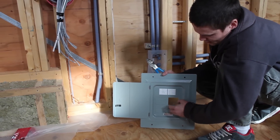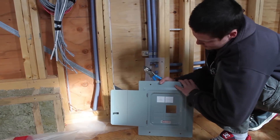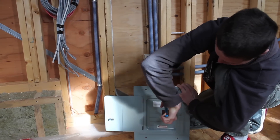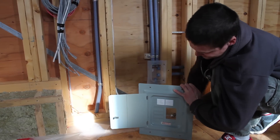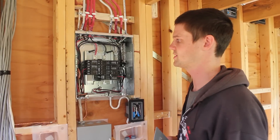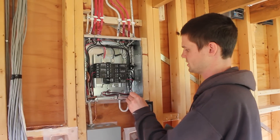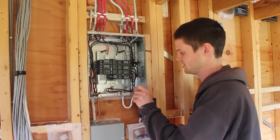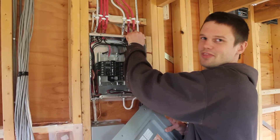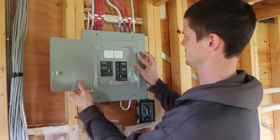These panel doors come with knockouts for each of the breaker spaces. I'm going to remove them all where there are breakers, which in our case is everywhere but this one. I just use my linesman pliers, grab it, and twist it out until it breaks out — just like that, gracefully. So I'm going to close this up for now, and we'll just have to take it off when we put on the wall. I'm not looking for the screws because I put them in the little holes here a long time ago so I'd know where they were. It's a common thing to lose these screws — so that's a pro tip for you right there.